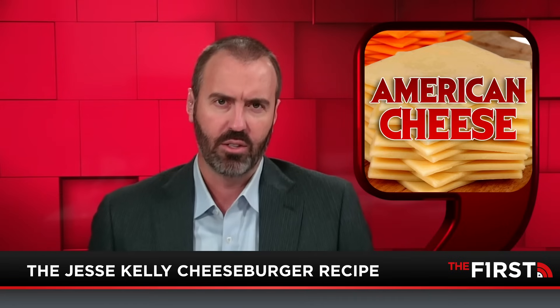Now the cheese section. You're not making a salad or a charcuterie board — this is a cheeseburger. Cheeseburgers have American cheese. It's the melty, delicious cheese for your cheeseburger. Take your fancy Goudas and provolones and stuff like that — that's for another time. American cheese slices. Grab those.